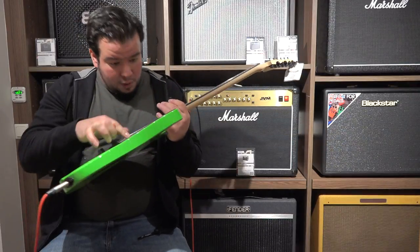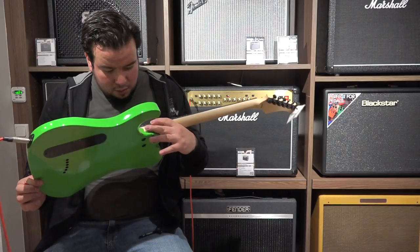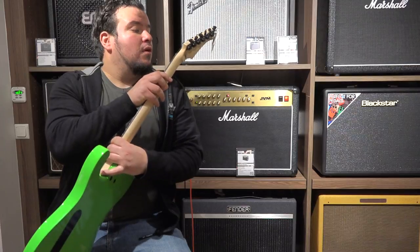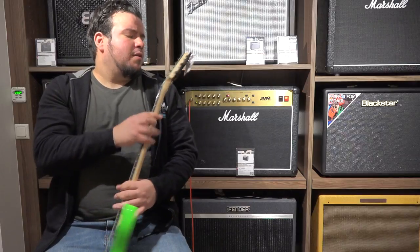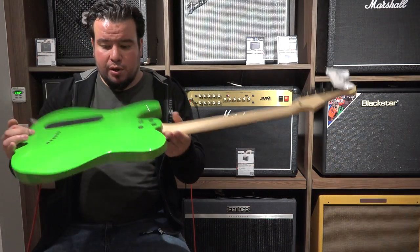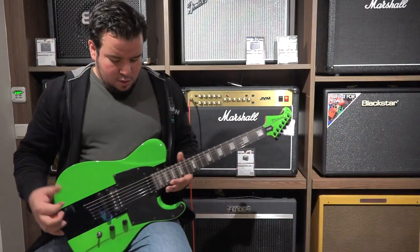Craftsmanship seems okay. It's not that I see flaws right now. A little bit dirty, but that's not the fault of Diamond Guitars. The print on the transfer cover is a little bit rough, but otherwise I like it. We got Grover tuners, bolt-on neck by the way. Feel-wise I like it. No neck dive.